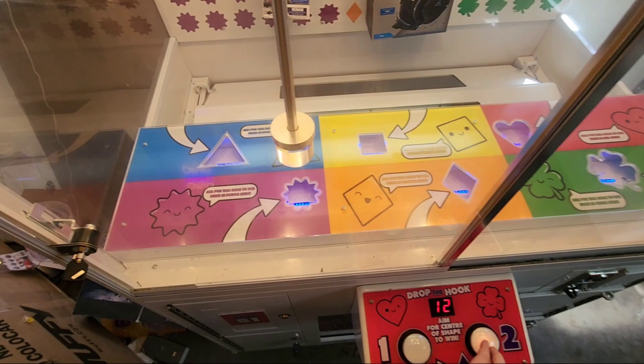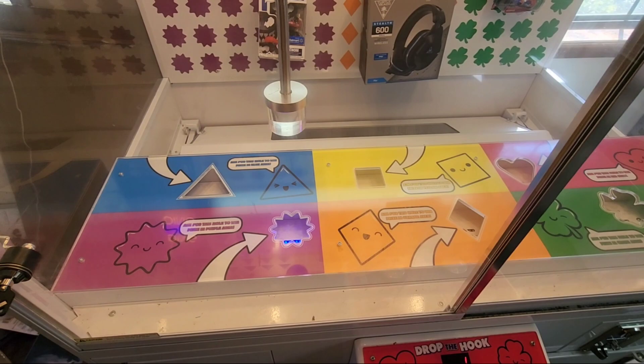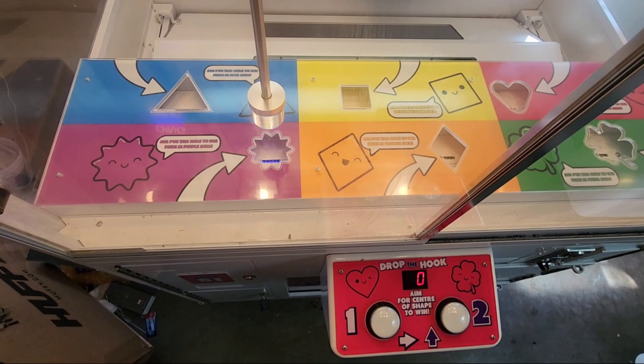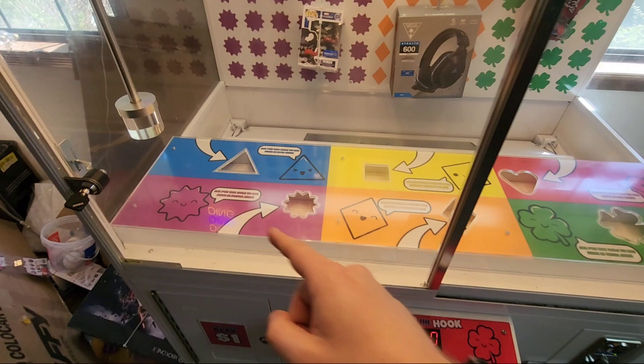We'll stop it so it doesn't rig you here — this is 100% skill-based going left to right. That looks pretty good, but watch when I let go of the button — watch how it moves forward just a little bit more than it's supposed to. You can kind of see it when I let go — you can hear it or see it move forward just a little more. That's why I lost — going too far forward. I'll show you guys again just in case. Looks pretty good, and watch when I let go it will move forward more than it's supposed to. That's how you know it's rigged — it's not ready to pay out.